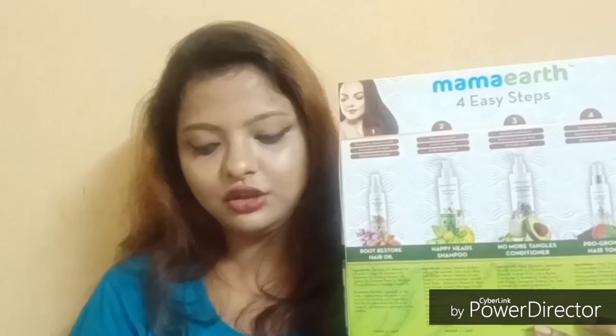This is the box I got. It says Mamaearth anti-hair fall kit for complete hair care — dermatologically tested for all hair types, and mineral oil, silicone free. On the back of the product they have written all the details and how to use it. It claims to stimulate new hair growth, control hair breakage, increase hair density, increase hair strength and elasticity, prevent hair thinning, nourish the scalp and hair follicles, detangle hair, control frizz, prevent premature hair graying, and is suitable for colored and treated hair. No sulfate, paraben or silicone, no artificial fragrance and colors.